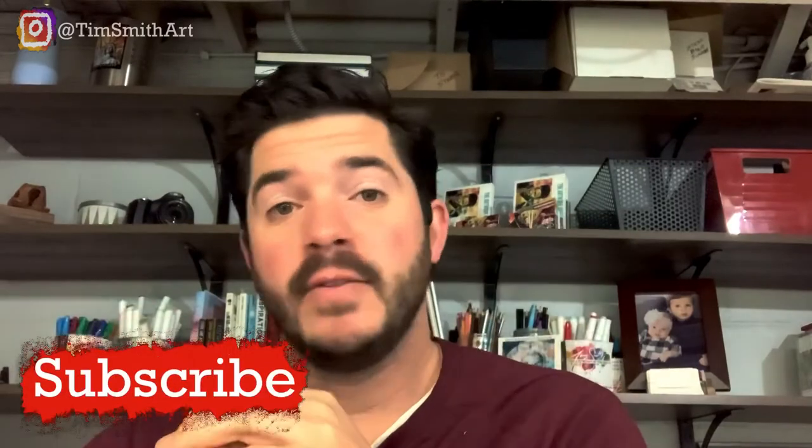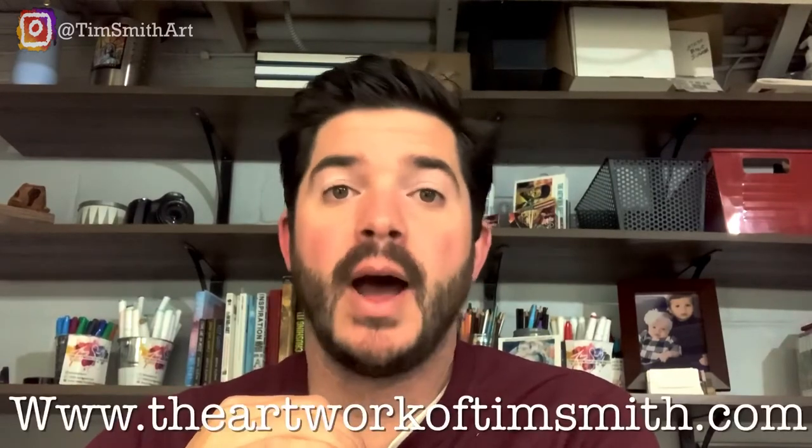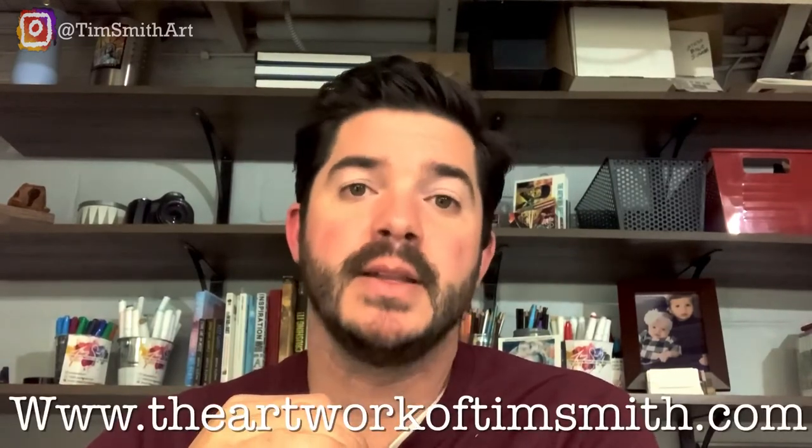So there it is, my Frank Sinatra piece. If you liked it please remember to give it a thumbs up. If you really liked it, feel free to subscribe. Make sure you check me out on Instagram at Tim Smith Art and check out my website at www.theartworkoftimsmith.com. Thanks again for checking it out.